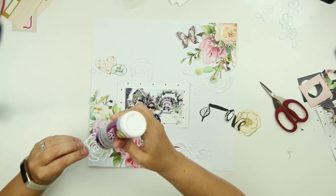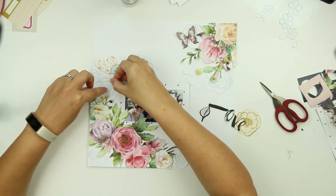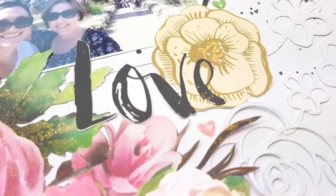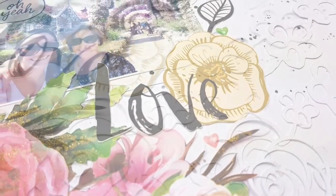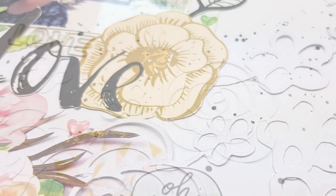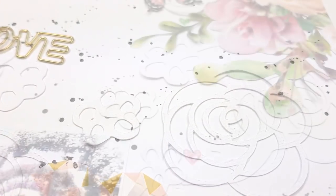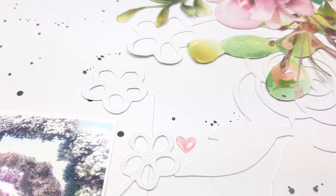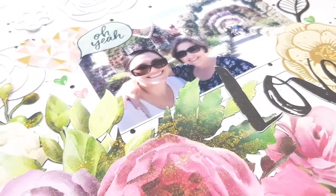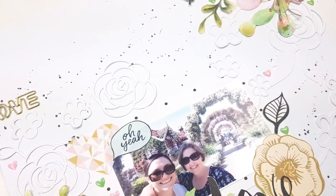I just want to thank you guys so much for your support and encouragement. I've never had a negative comment — touch wood. So this is it for this layout: that is where I stuck down the title, I added some Heidi Swap black color shine, stuck down more of the cut file, and there is the little paper clip and the little hearts that I stuck down. That is it for this layout. I hope to see you again soon. Bye.